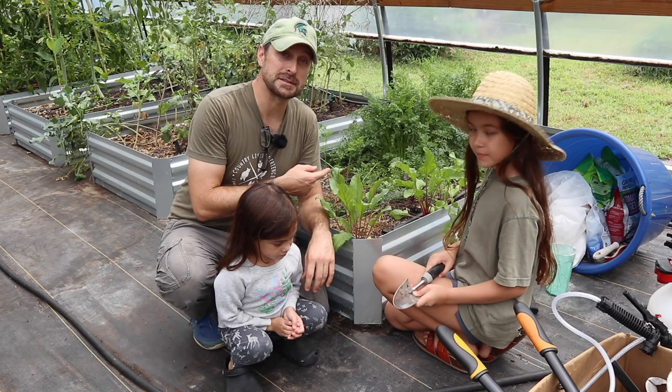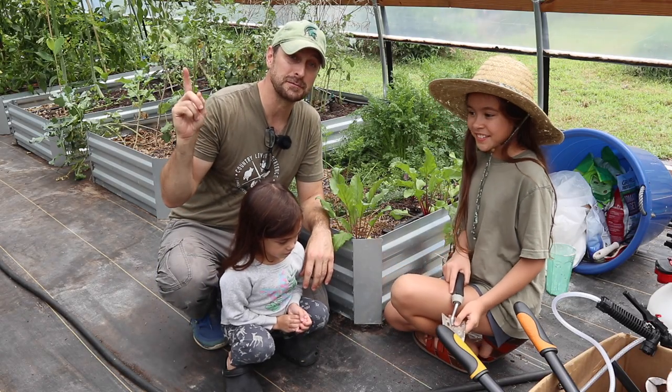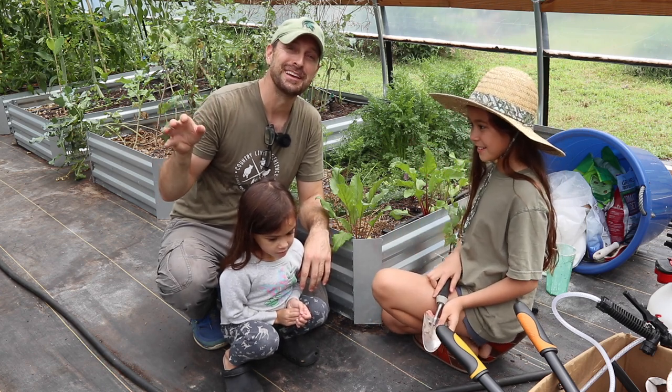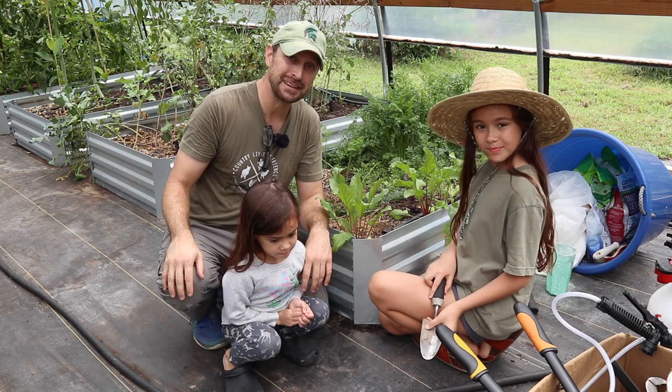Time to pick the rest of these carrots. Go check out these videos right here, which is our entire playlist on our greenhouse. Have a beautiful blessed day.